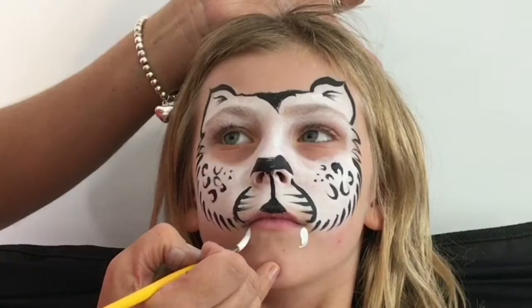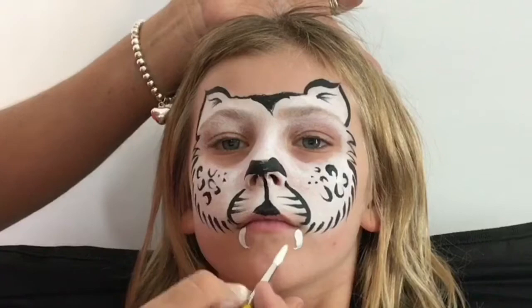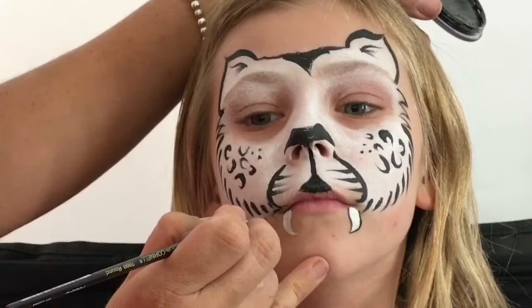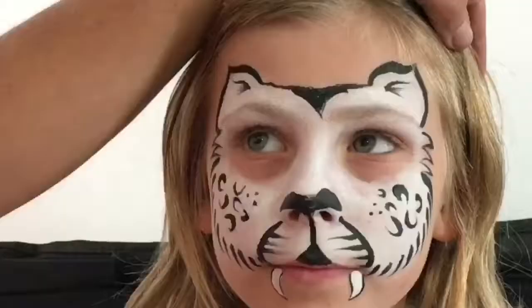Using a number six brush, I'm going to load it up with some Wolf white and make some teardrops coming inward, with the point going right into the middle of the chin. Then outlining the teeth because we want to make them look pretty sharp — outlining them like that.